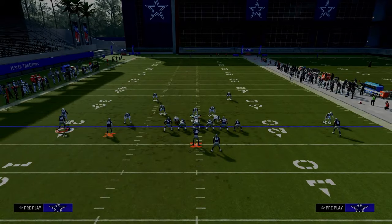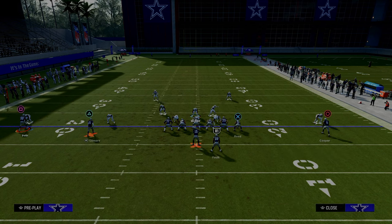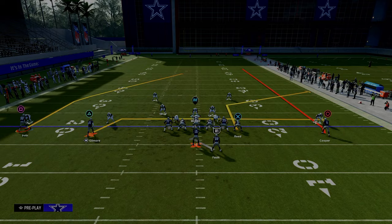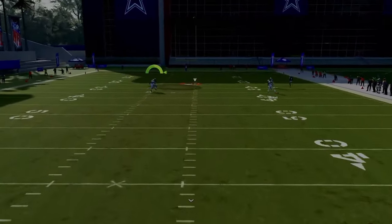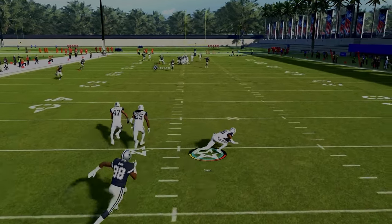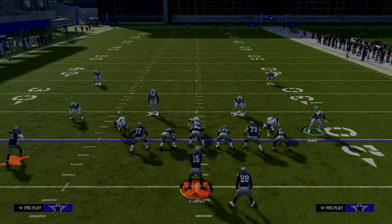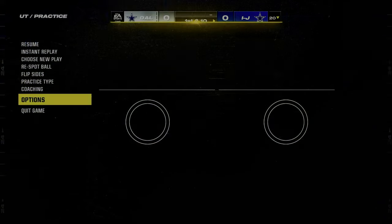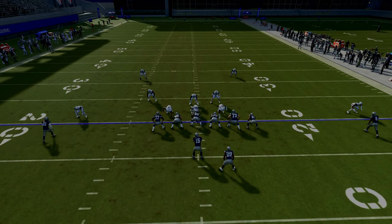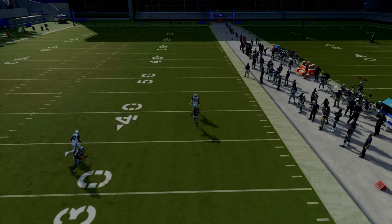There's no middle third defender. We've got a deep post route on the left-hand side, and a corner route on the other. Watch what these outside thirds do — if I try to throw this post against an outside third, he's going to match it and take it away. That outside third defender on the right-hand side is also going to do a really good job on any kind of deep streak route.